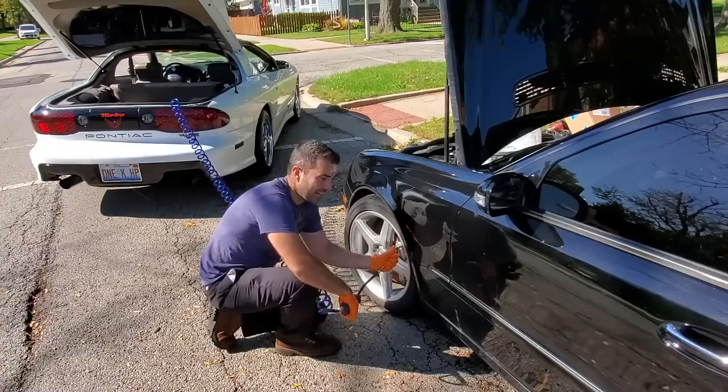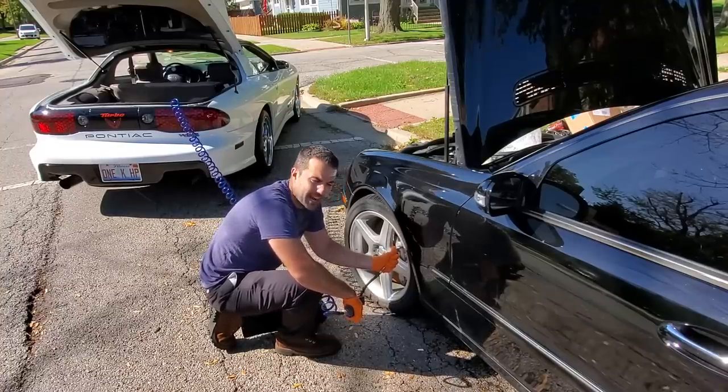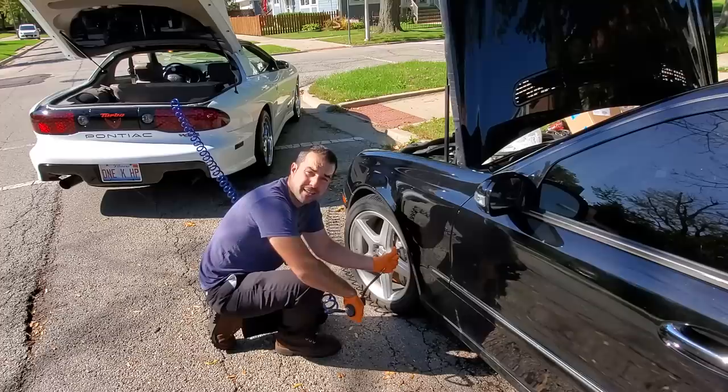You guys never seen a guy fill up his tire from the back of his nine-second Turbo Trans Am? Of course I have an air tank and a compressor in that car. It's probably the most legit street car that I own.